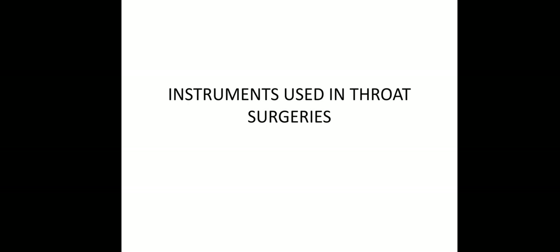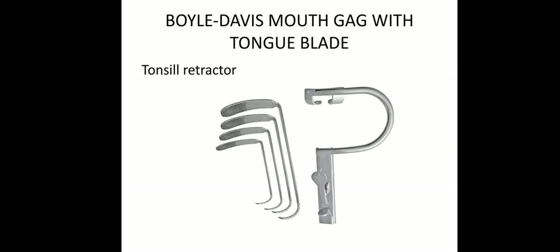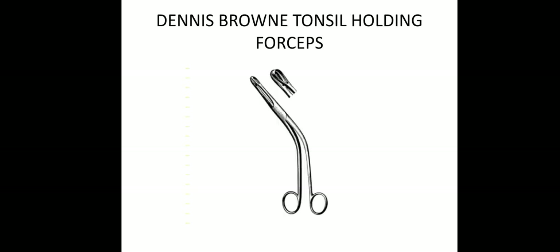Then instruments used in throat surgeries. For retracting the tonsil, we will use Boyle-Davis mouth gag with the tongue blade. Then we will use forceps for holding the tonsil — Denny's Browne tonsil holding forceps.